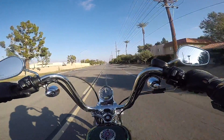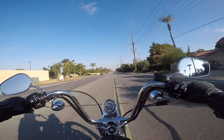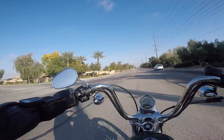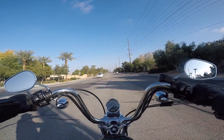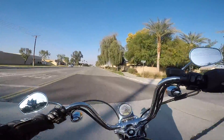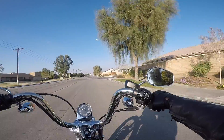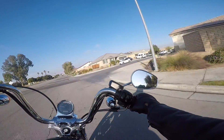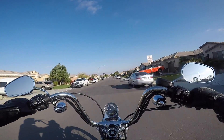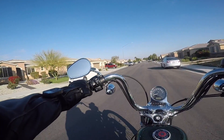Yeah, this is a fun little thing. Good to have you along, good to be back out here. Like I said, this is kind of a test — I just literally threw this back together to make a quick little video. Thank you!